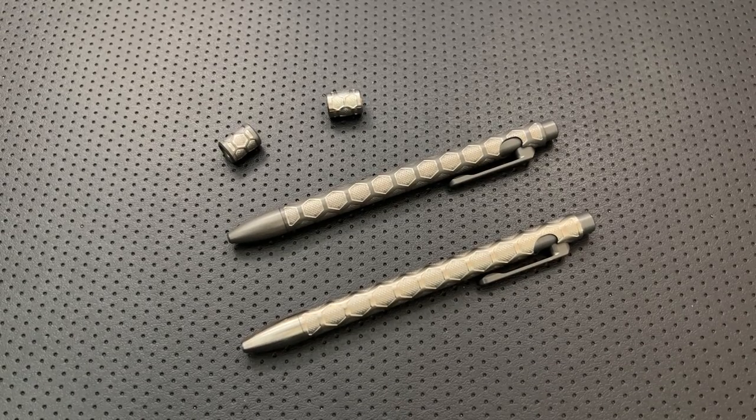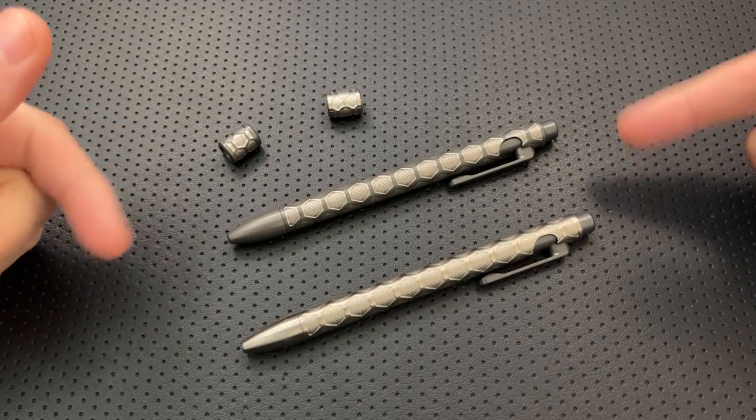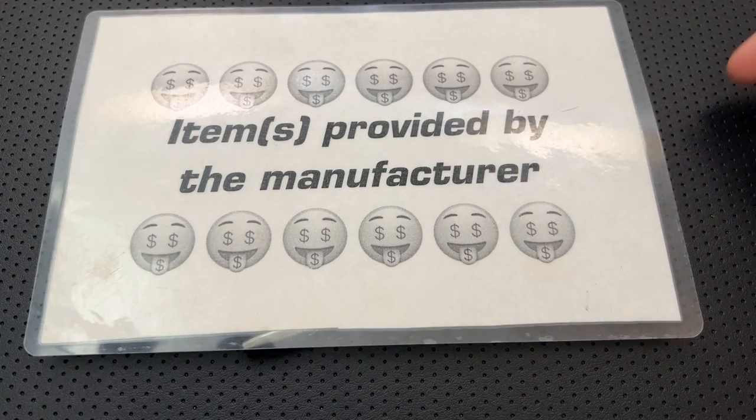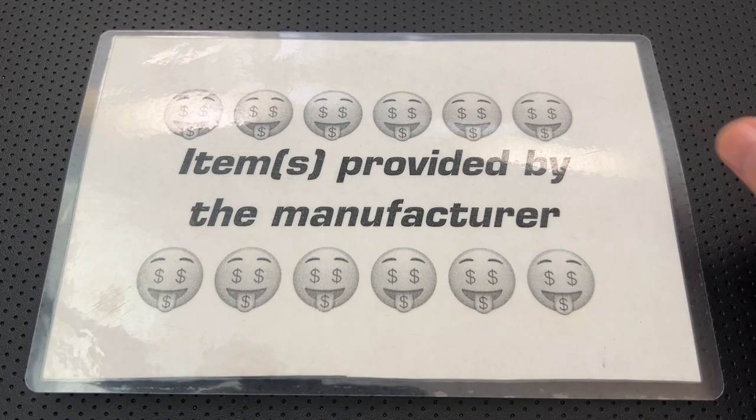Hey everybody, Nick here, and today I've got a review for you of these little guys right here. These are the Tiescribe Go Hexed Pens from Urban Survival Gear. First off, in the name of full disclosure, I've got to let you know these guys were sent to me by Urban Survival Gear.